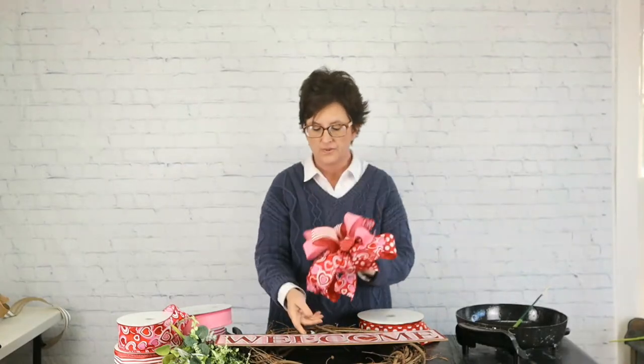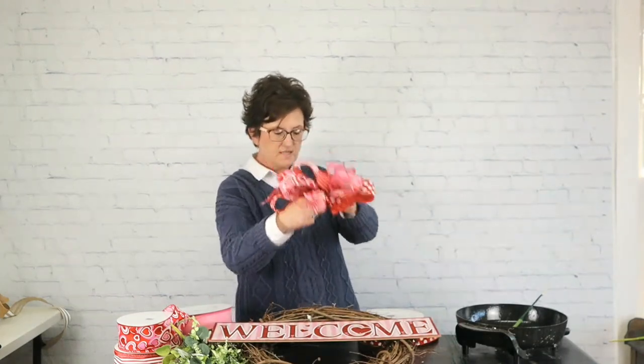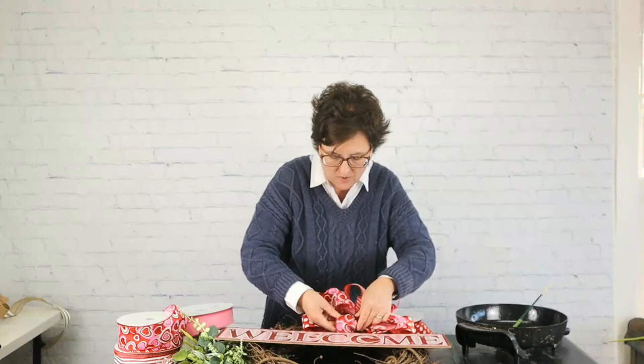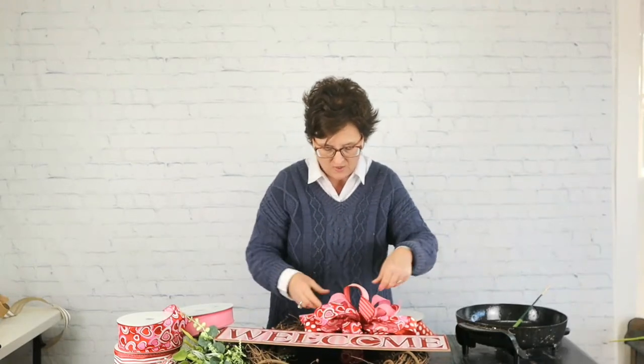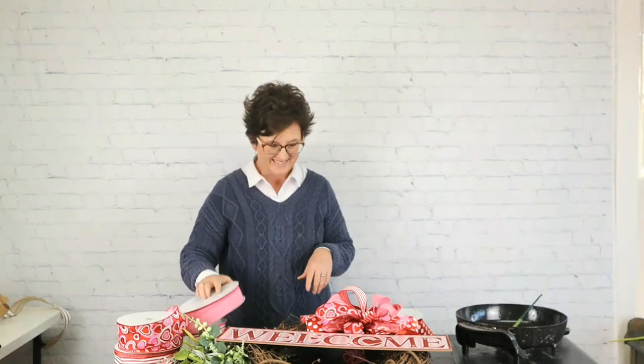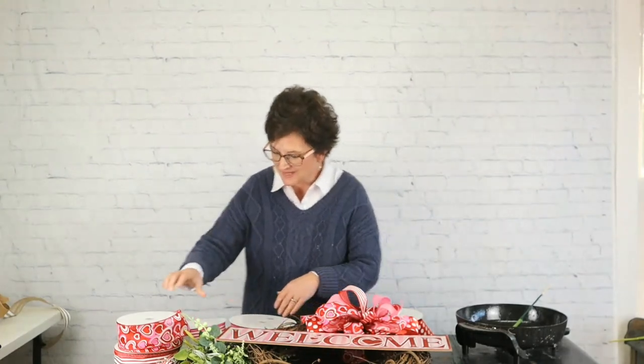There is my loopy bow — I have just layered ribbons that I think are pretty together. You can do this with any style ribbon; whatever you think is pretty together, it works. See how it's all the pinks and reds and see how well it matches my pink and red sign. I'm going to take this bow and, using my wire, wire that bow right into place up here at the top, putting it a little to the side — not straight.